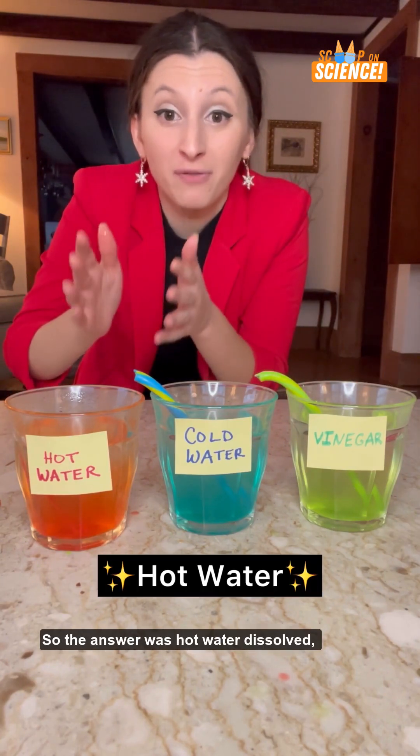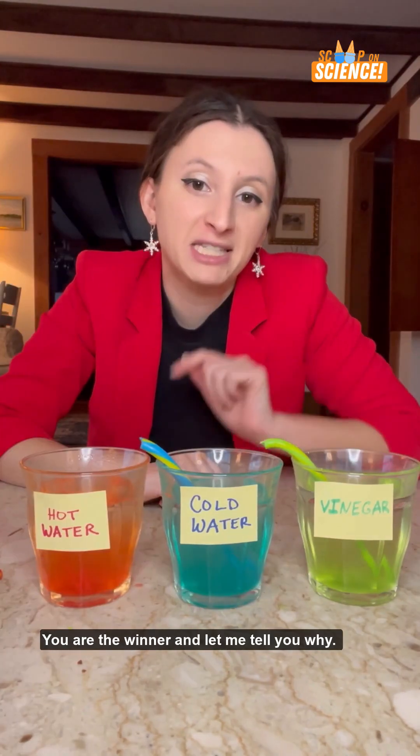So the answer was hot water dissolved the fastest. Hot water, you are the winner. And let me tell you why.